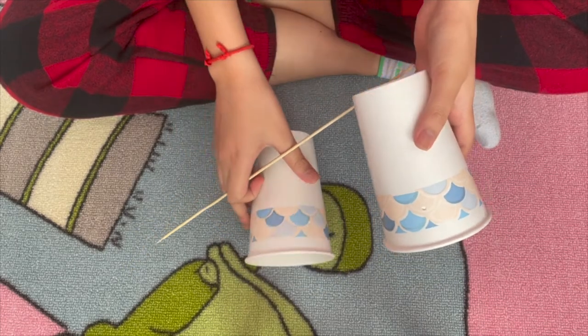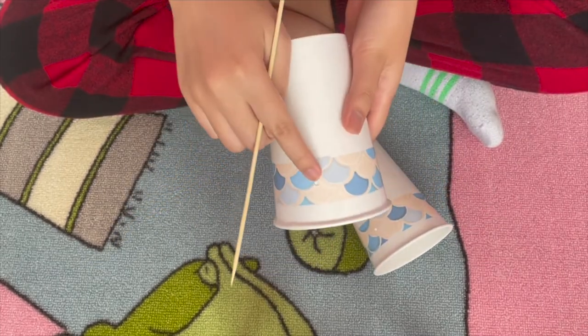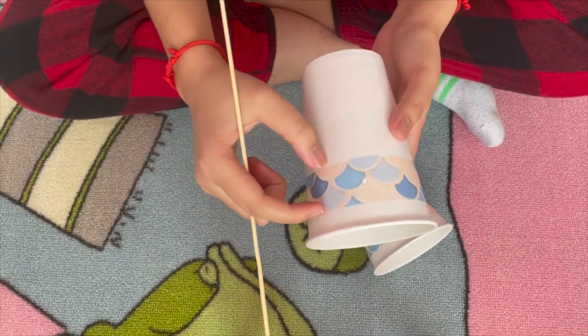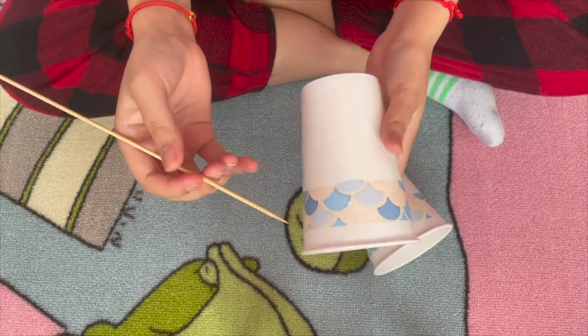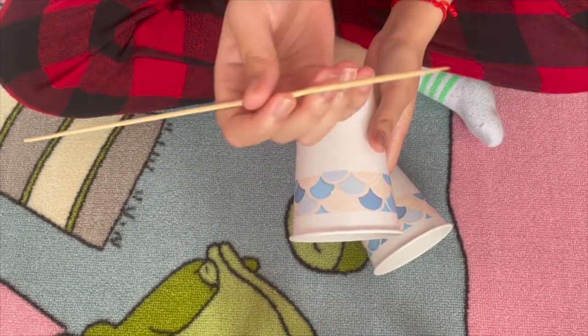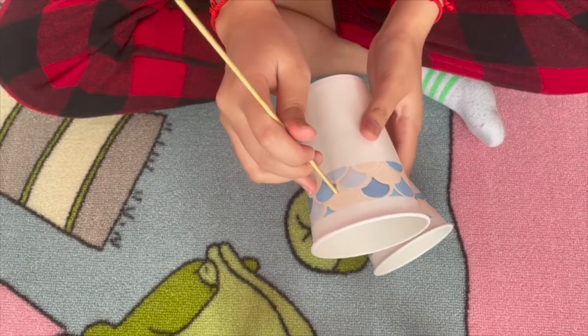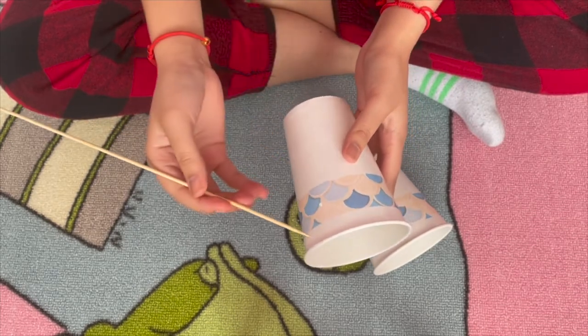So I already did it — you can see there's a hole right here and right here. I would poke it right around the middle of the color band, because that's about the height you would want it to be at. Take the pointy end — not the flat end — of the skewer and just poke a hole through it. This step was a little hard and a little dangerous, so you might want to ask an adult for help.